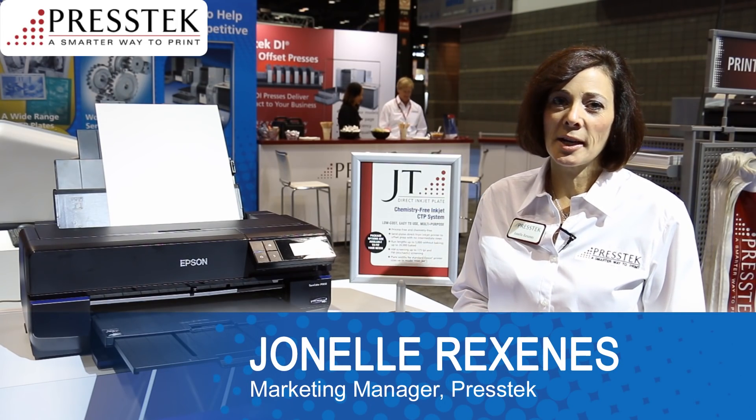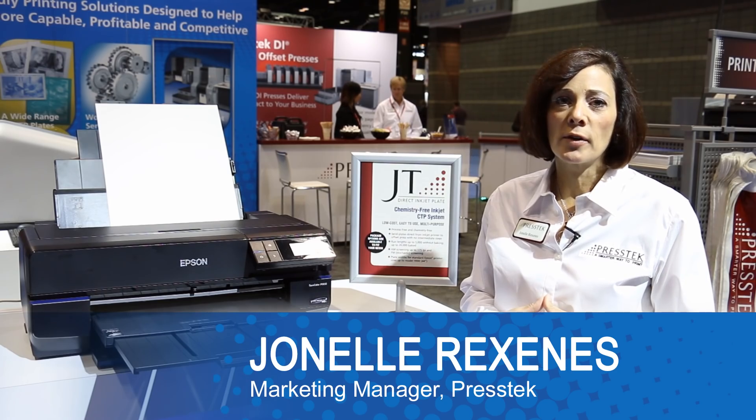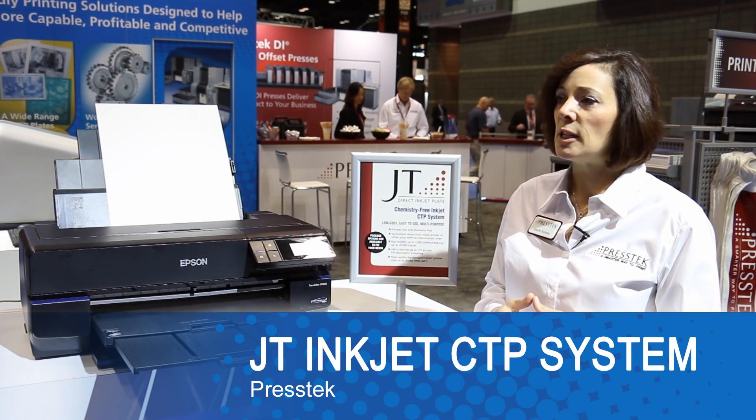Hi, I'm Janelle Rexinas with Press Tech Marketing. We're here at GraphExpo showing a wide range of our eco-friendly printing systems. One of those systems I have here is the JT Inkjet CTP system.